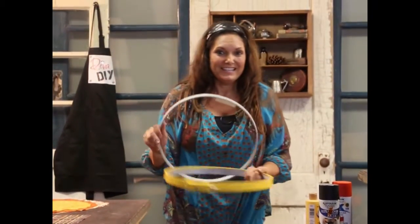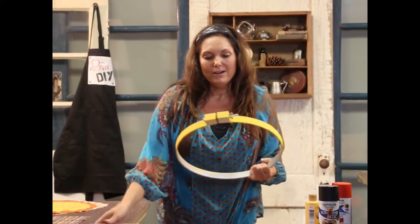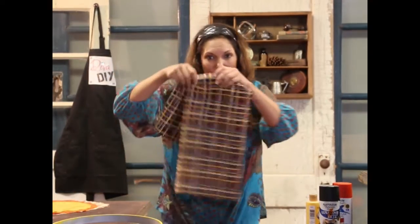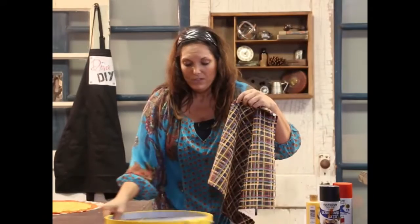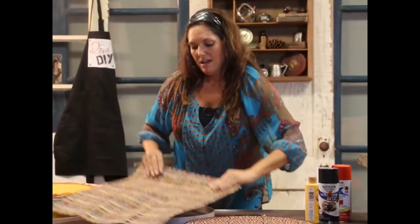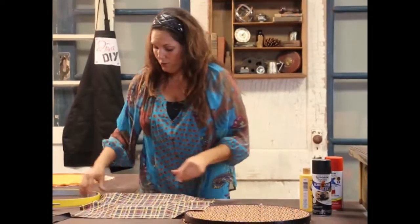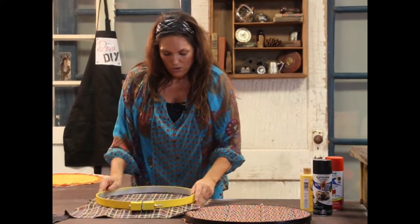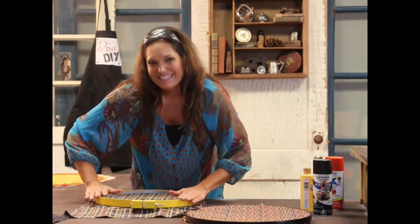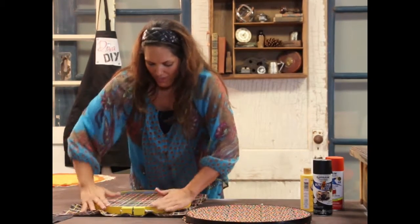Third one — you can see it used to be silver, but now I've spray painted it in a bright, fun yellow. We're going to use it with this coordinating fabric. I'm going to slide it over and lay it right over the smaller hoop, then put the yellow larger hoop on top and snap it right on.